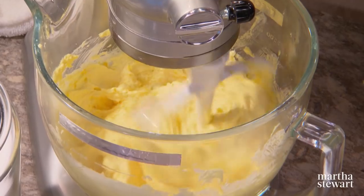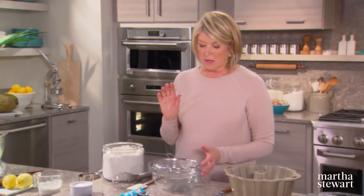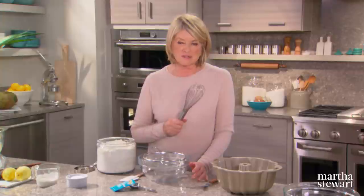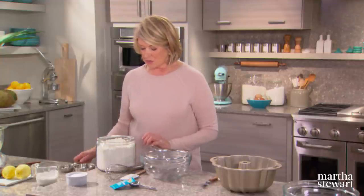That looks good and I'm going to keep this on very low while I sift the dry ingredients. Oftentimes you'll see me just whisking for sifting, but this cake I want really delicate, so I'm going to sift the flour first, measure it, then sift it again with the leavening and the salt.